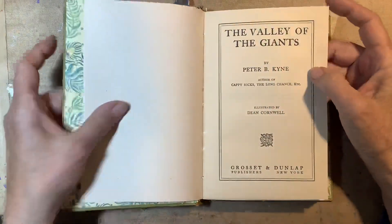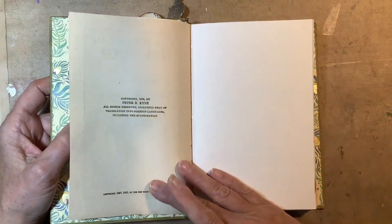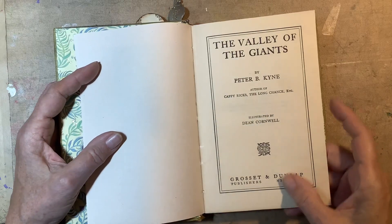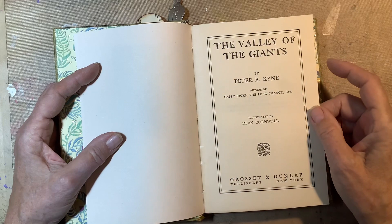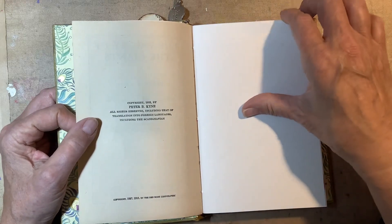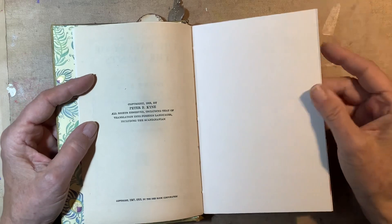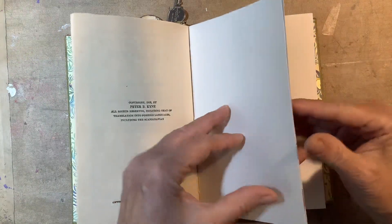Here's the title page — The Valley of the Giants, written by Peter B. Kyne, author of Cappy Ricks, The Long Chance, et cetera. So 1917 — this is the 1918 edition, so it was reprinted. Must have been a popular story.